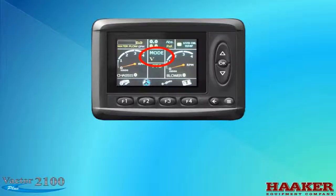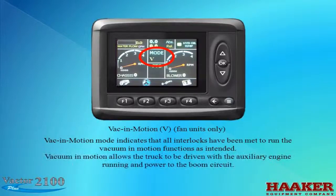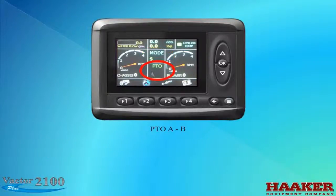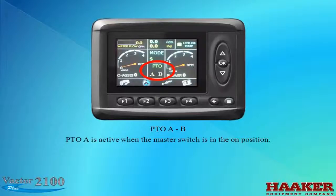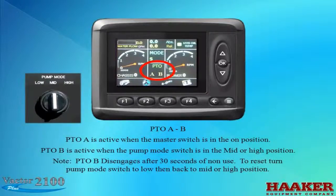V is for vacuum in motion — for fan units only. Vac in motion mode indicates all interlocks have been met to run vacuum motion functions, allowing the truck to be driven with the auxiliary engine running and power to the boom circuit. PTO-A is active when the master switch is in the on position. PTO-B is active when the pump mode switch is in mid or high position. PTO-B disengages after 30 seconds of non-use; to reset, turn pump mode switch to low then back to mid or high.